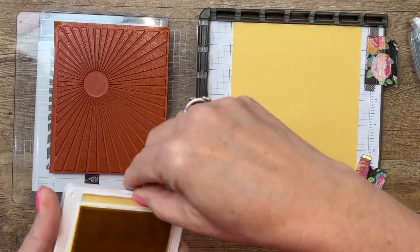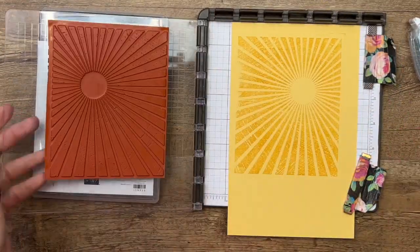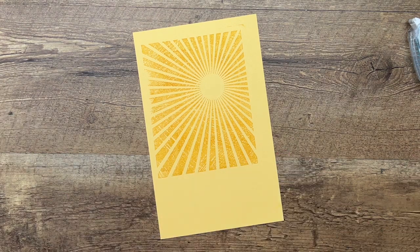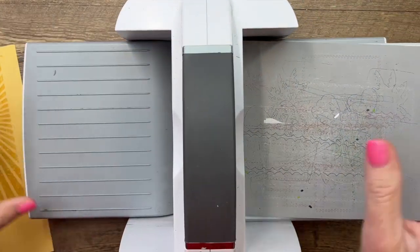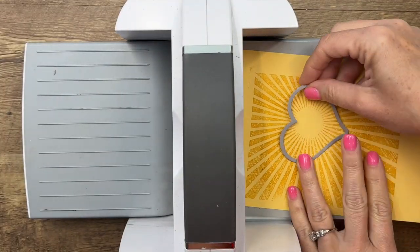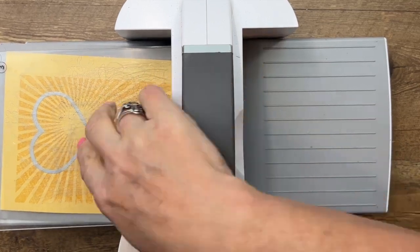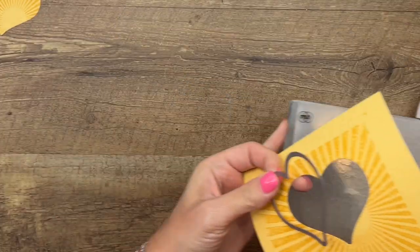We're only going to use a little bit of this - we're going to cut a heart out of it - so I'm not too worried about getting a complete image all the way around. If you're going to cut several hearts out of it, then you definitely want to make sure you get all the edges stamped. Let me clean my mess up so I can bring my cut and emboss machine over. I'm going to cut a heart using the heart from the bouquet of love hybrid embossing folder and dies. I want the little circle part down on the heart.